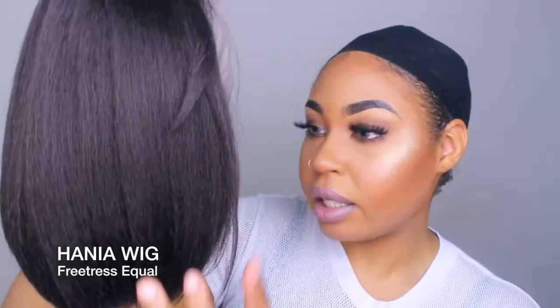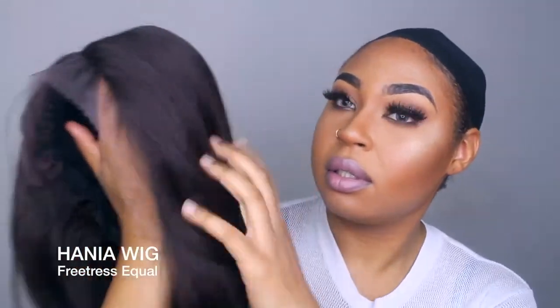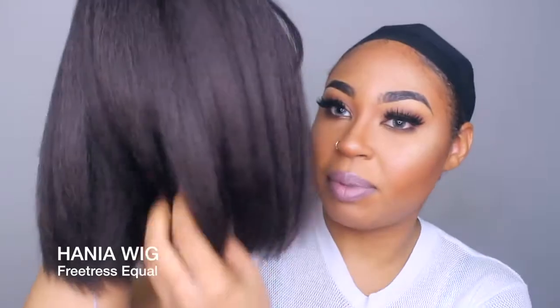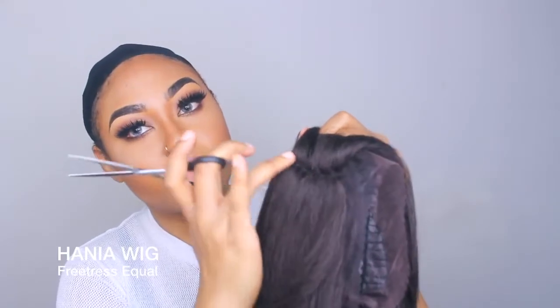This is what it looks like right out of the package. I like how it's thick — I think I'm gonna love this wig. This may be my go-to wig for summer. The parting goes right from here to here. I got the lace off — it comes with two clips towards the front and one clip in the back — and I'm just gonna put it on.